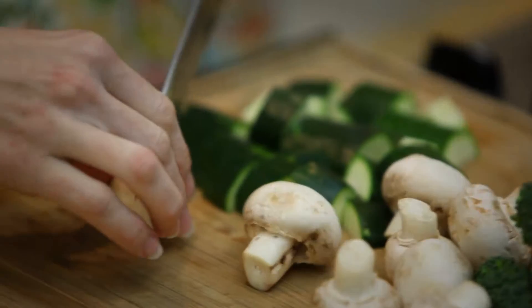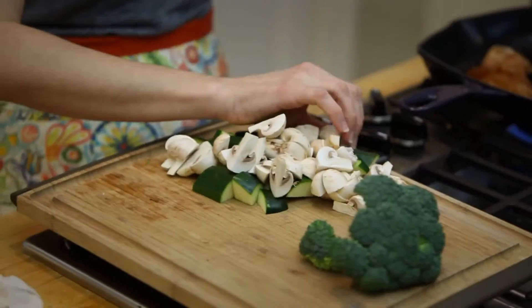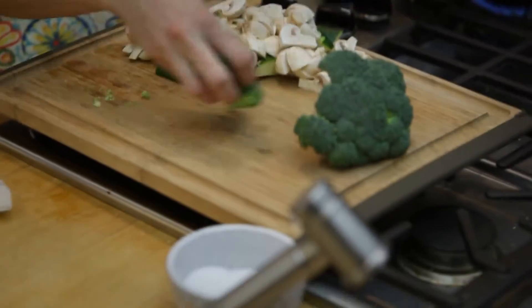I just like to quarter my mushrooms. For the broccoli, I like nice big chunks.